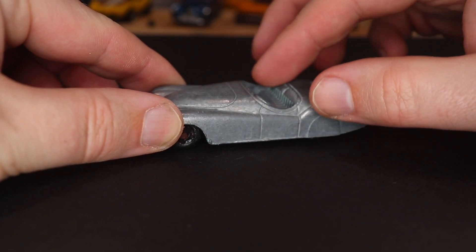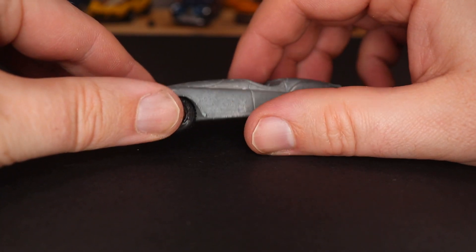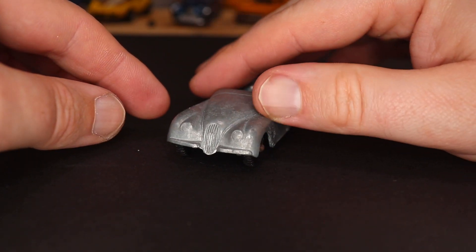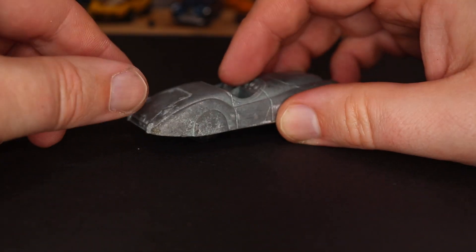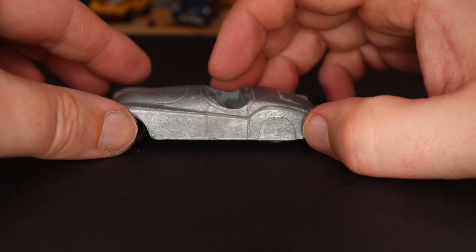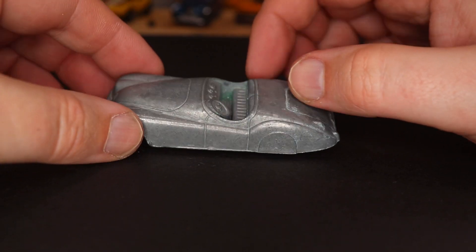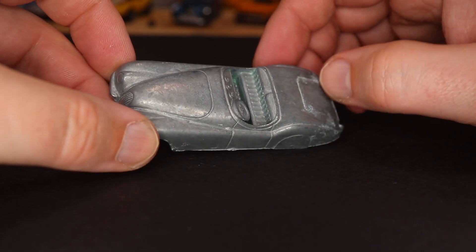After stripping the paint there are a ton of casting issues. A lot of Tootsie Toys have really good castings and I like the detail in this one, but there are problems. I've already sanded one side, but this area is really rough and corroded. I'm going to have to sand that down. There's not a lot of bodywork needed, but because this is going to be Spectraflame, everything needs to be as perfect as possible. I'll get all this corrosion off and then we'll zinc plate it.